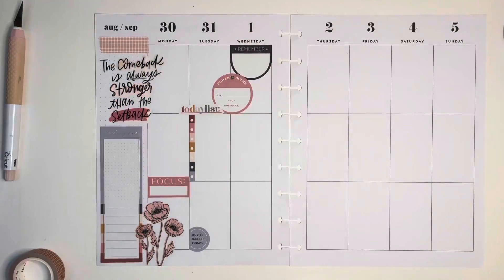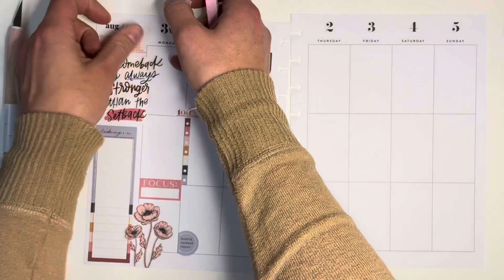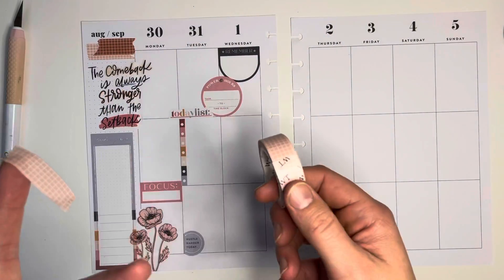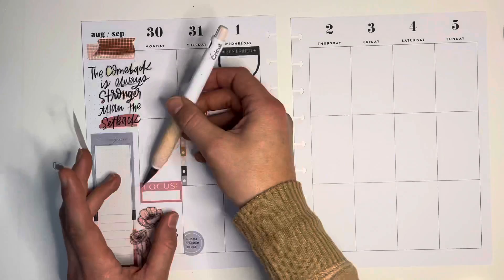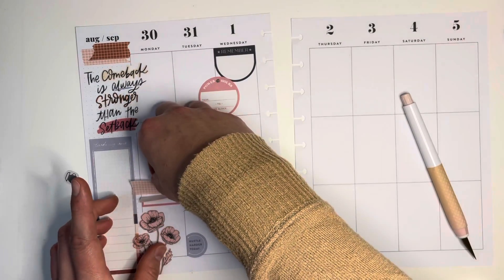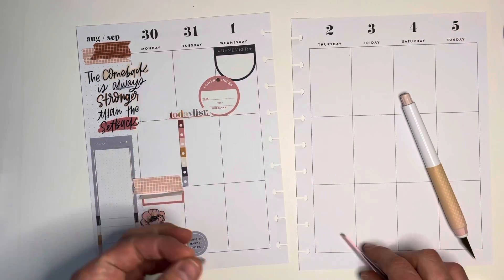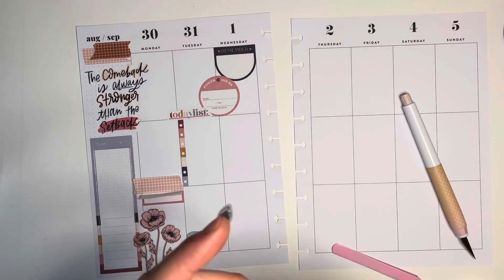I'm also using the blush, sort of nude-colored grid washi, and then I grabbed the brown as well, which sort of matches with the colors in this spread — it just gives it a richness since it's about to be fall. I wanted it to be a little more rich in color and just have some more fall vibe going on.